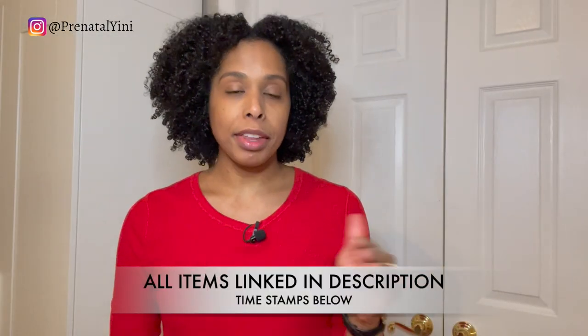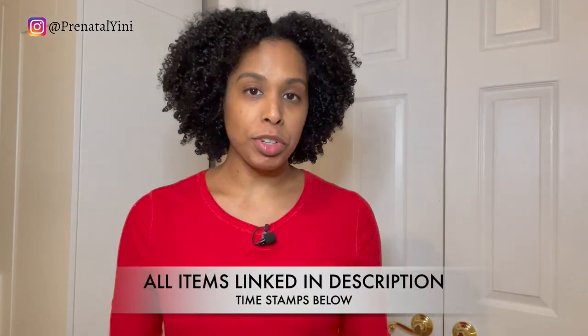Hi, welcome back to Prenatal Genie. I'm Jeanette, lactation consultant IBCLC. In today's video I'm sharing five different styles of breastfeeding and pumping bras, and five hacks that you could use during your breastfeeding and pumping journey. This video is to share information so you could make an informed decision on the bra that best suits your lifestyle. I'll link all items in the description below.